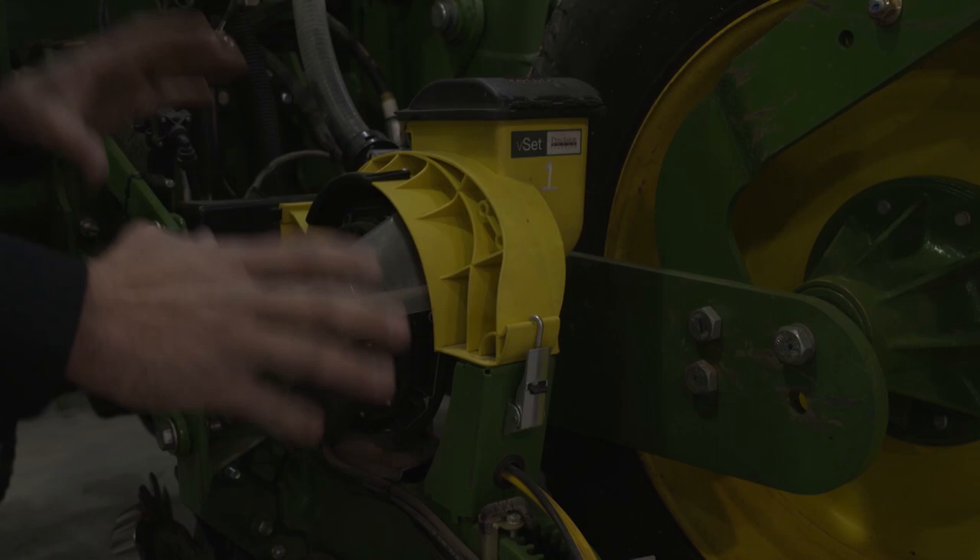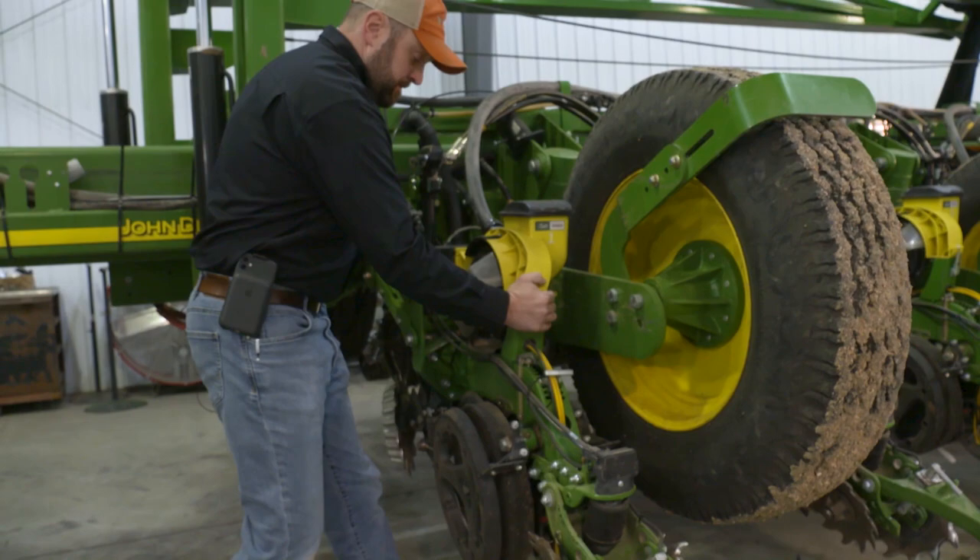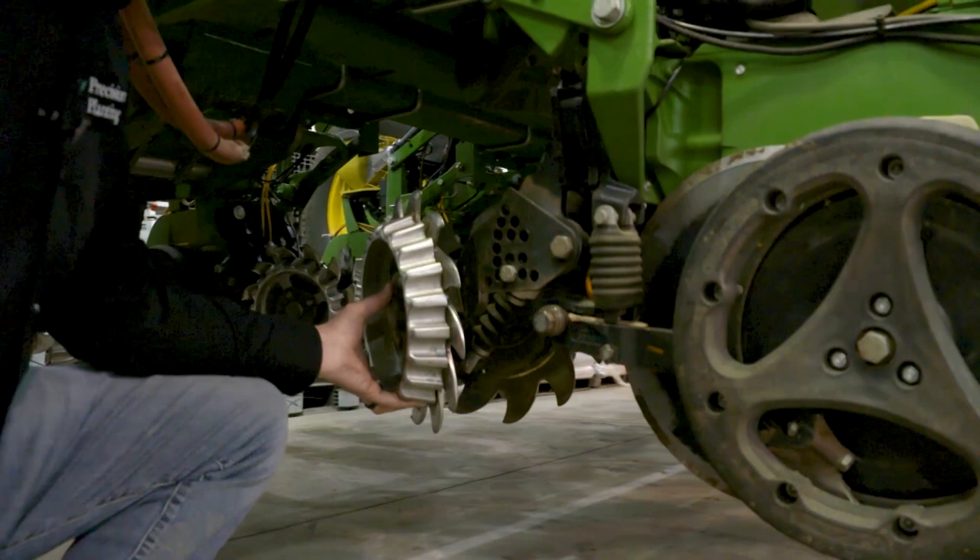For most row cleaners, you're going to have a linkage or arm for a floating row cleaner, and you need to check that linkage as well as the bearings on the wheels themselves. Those need to be serviced every year. If you have a fixed row cleaner, you also want to check those bearings on the wheels and make sure they are properly maintained.